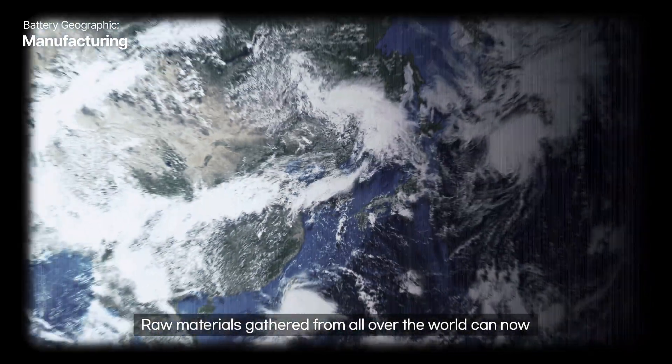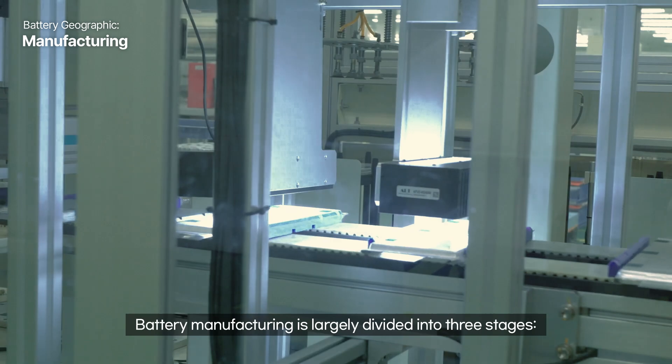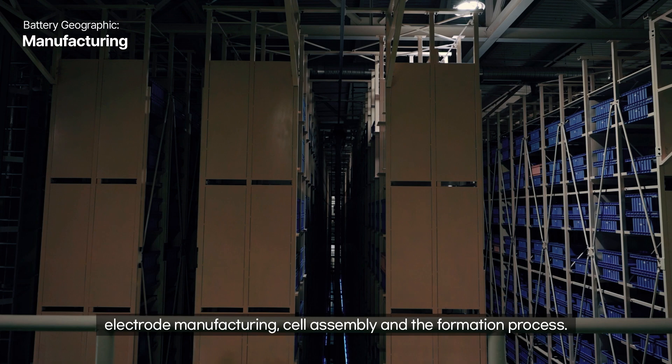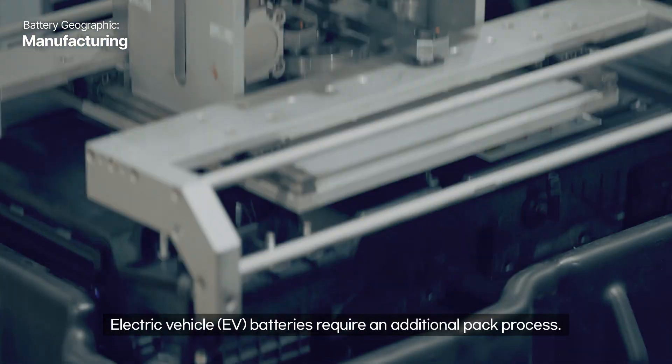Raw materials gathered from all over the world can now be transformed into batteries. Battery manufacturing is largely divided into three stages: electrode manufacturing, cell assembly, and the formation process. Electric vehicle EV batteries require an additional pack process.